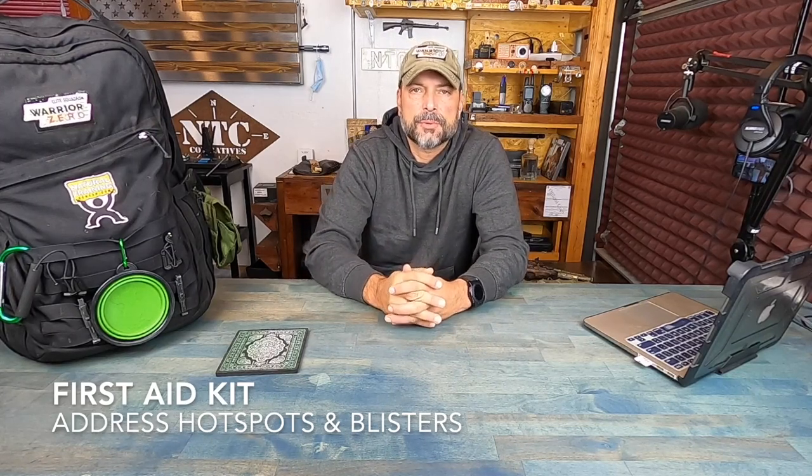A first aid kit. A small first aid kit is always imperative to have with you, but especially when rucking, specifically for addressing hot spots and blisters, which are very common. That alone warrants having a first aid kit with you, let alone anything else that could happen throughout the ruck.